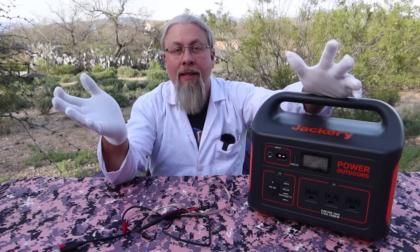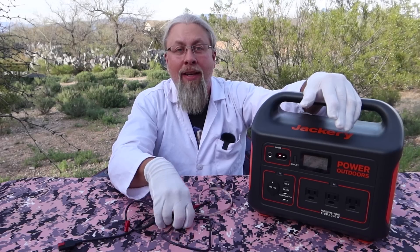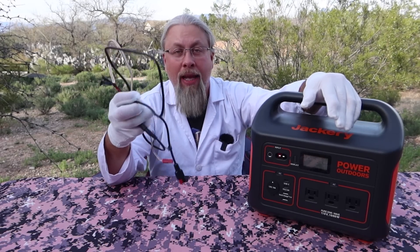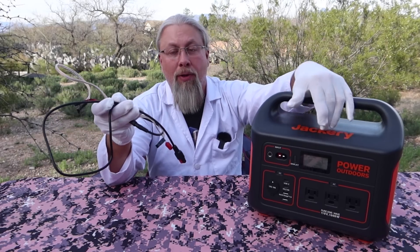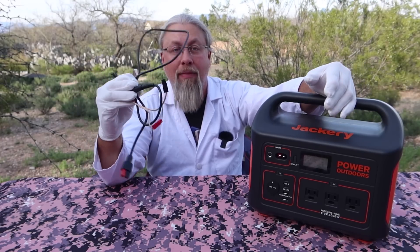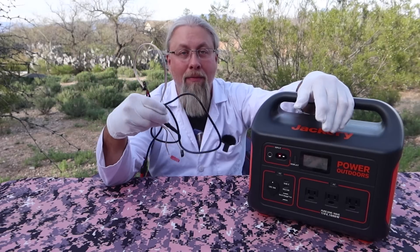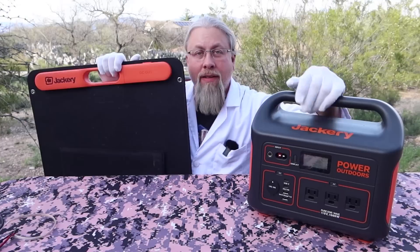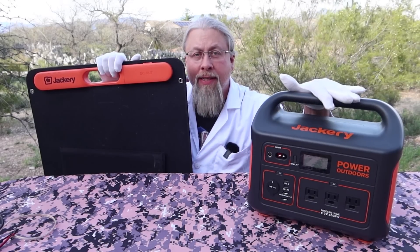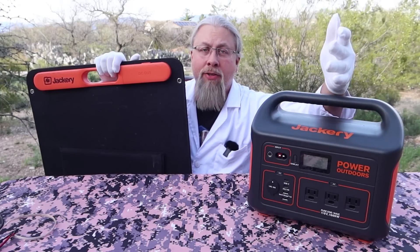Unfortunately, because of the virus running around the world, there are supply issues. But Jackery tells me they're going to have their parallel cable available in the next week and will send them to anybody who purchases the Explorer 1000. I couldn't get my hands on one, so I had to make my own out of spare Anderson connectors. As you can see from the results of the test, we had two panels in parallel with the Jackery Explorer 1000 and were able to charge on a typical day here in Arizona at about 120 watts.